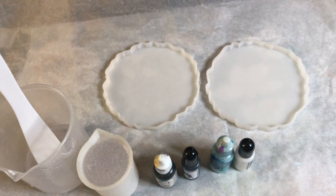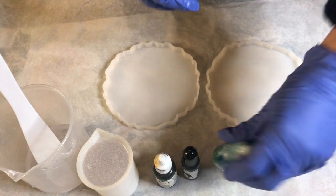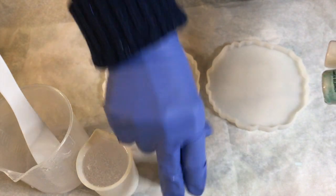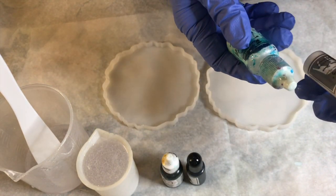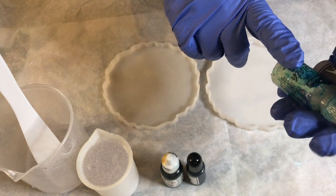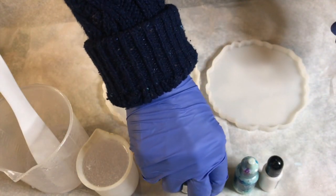Hello everyone, welcome back to my channel. Today I'm going to show you how to make a geo coaster with marble effect. We are going to use two simple colors — white and black. For white I'm going to use resin pigment white and alcohol ink white, and same for the black.